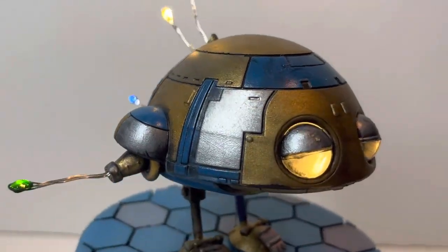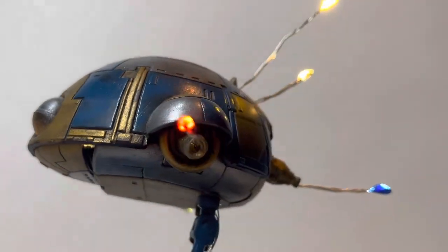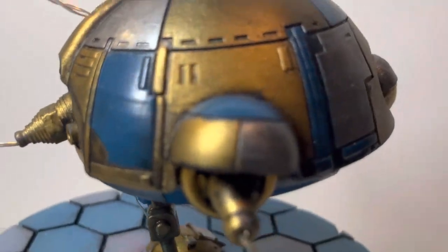I know a lot of people look at it like, 'Man, I don't know how you can do it,' but here he is, he's lit up. Don't pay attention to the base — it's a temporary one right now.